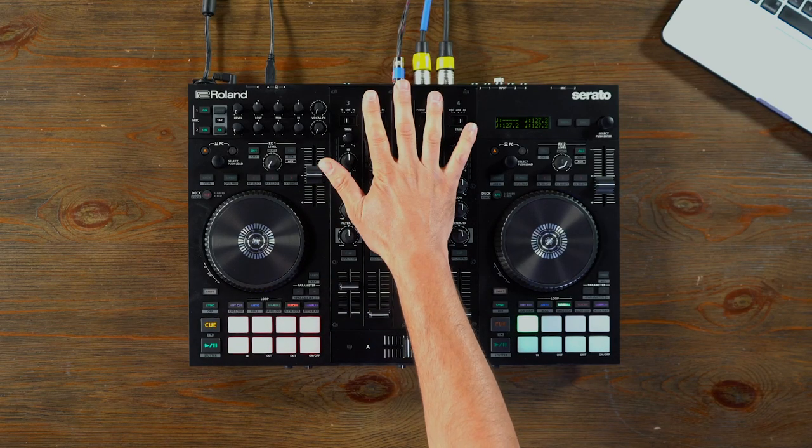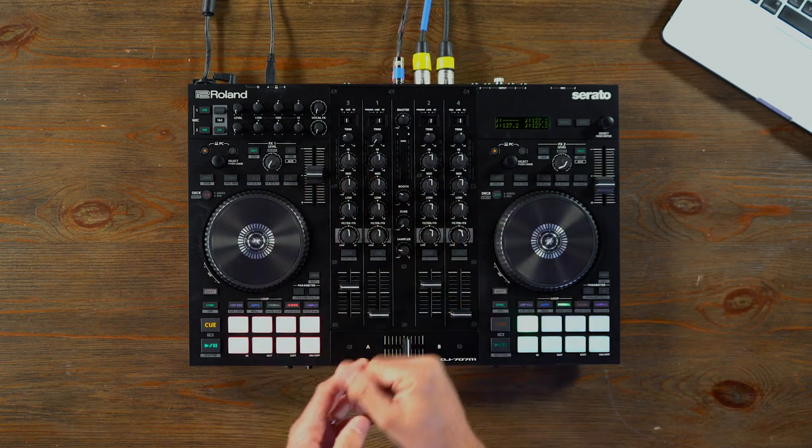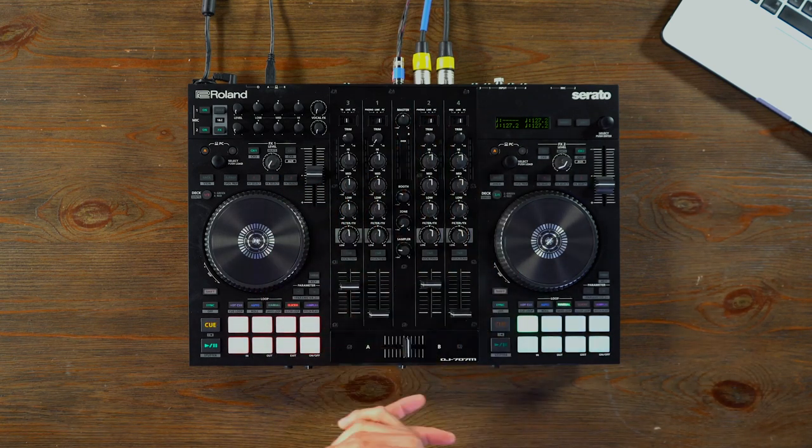We also have four channel inputs, so this is a four channel mixer. We have line and phono inputs, so if you did want to add turntables or CD players to this, you could do that. You will need the DVS upgrade for Serato DJ Pro, but once you have that, you're good to go and you can use this as a mixer as well.